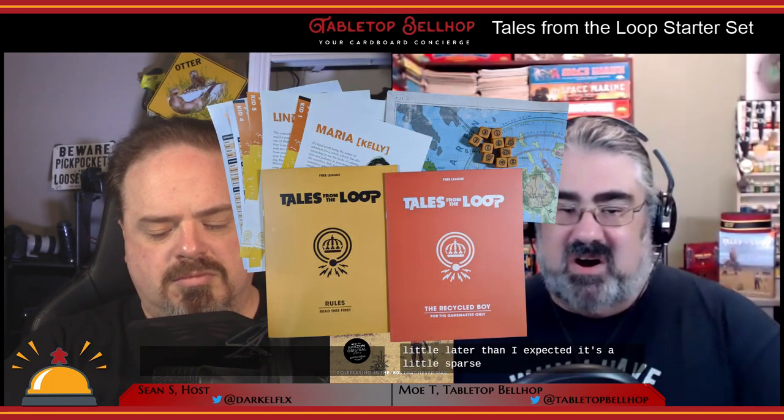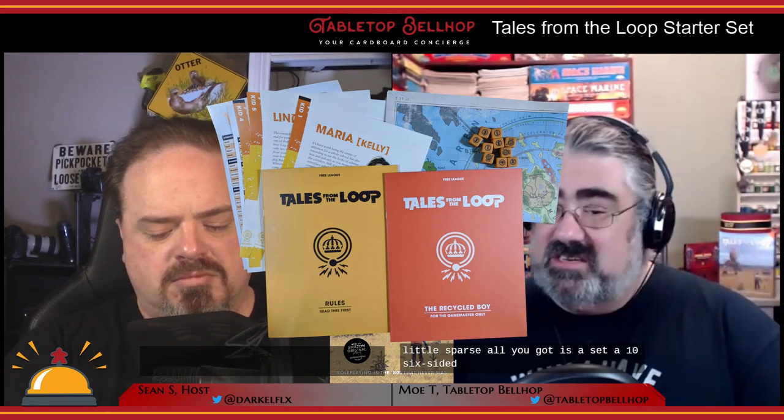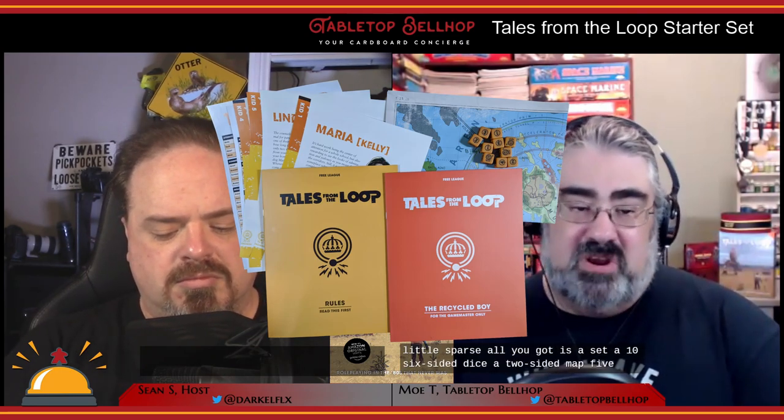As for the contents of the box, it's a little lighter than I had expected — a little sparse. All you get is a set of 10 six-sided dice, a two-sided map, five pre-gens, and two rather thin rulebooks. The look and quality of these are awesome, it's just not as much stuff. I just thought there'd be more in this box. I'll take a look at each of those items in detail and share my thoughts so you can know if it's worth picking up for you.